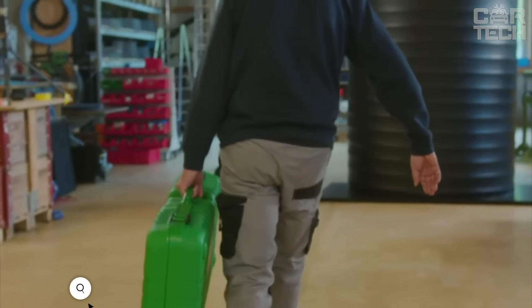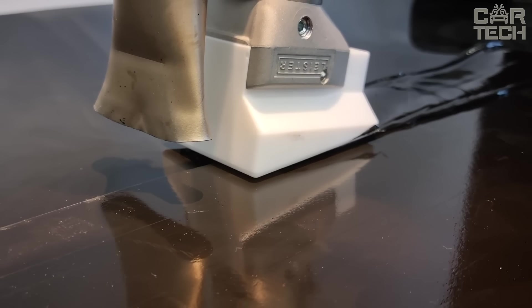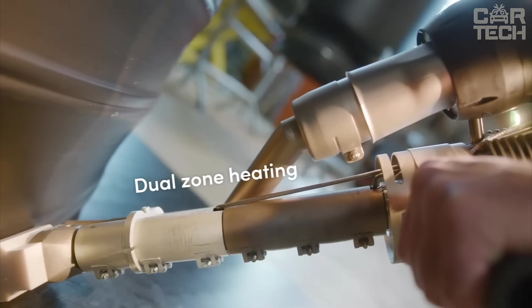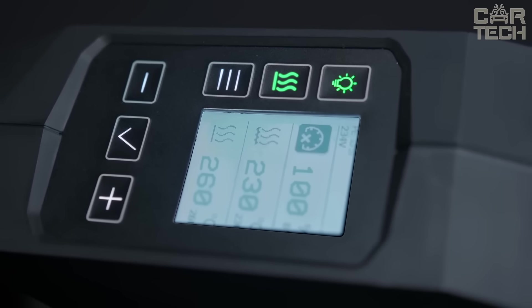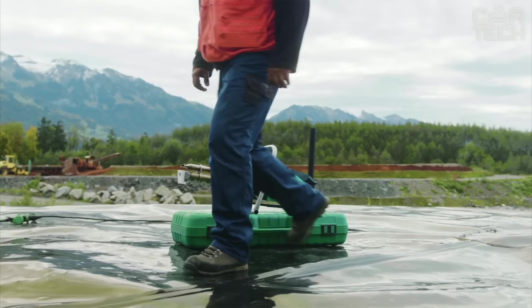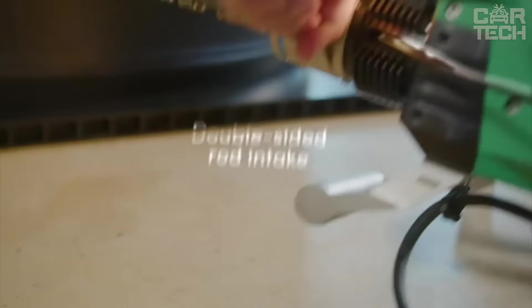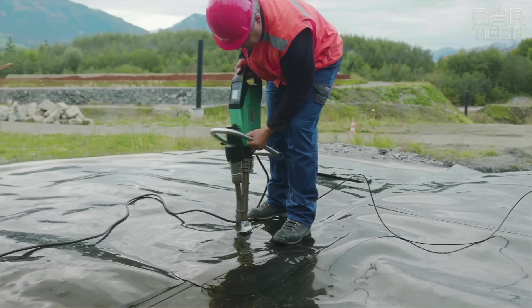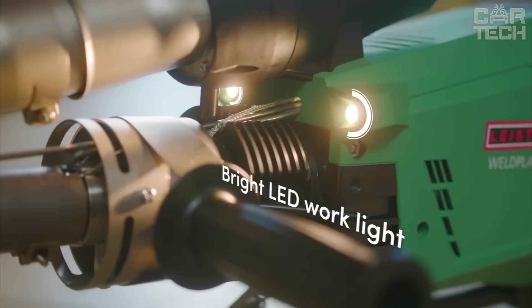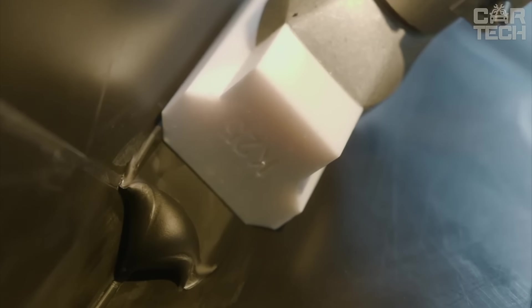The WeldPlast 605 Hand Extruder produces up to 6 kg of plastic per hour and is ideal for welding geomembranes, including T-joints, butt joints, and damage repair. Key features include a dual-zone heating screw designed for geomembranes, various preheating nozzles for optimal heating, and a comfortable arc-shaped handle allowing different holding positions. For welding flexibility, it has welding rod receivers on both sides. Brushless drive and blower motors ensure durability and reliability, while an LED light illuminates the welding area and indicates when operating temperature is reached.